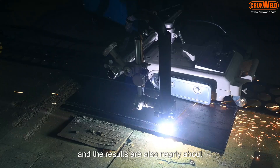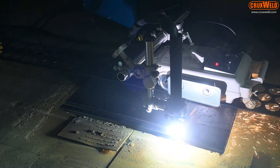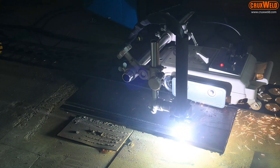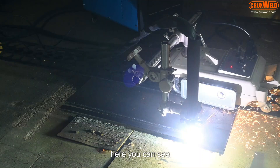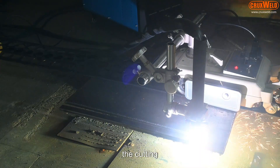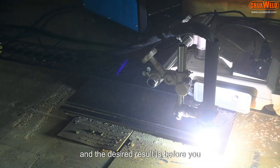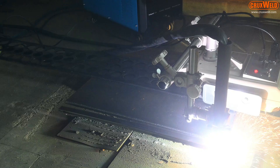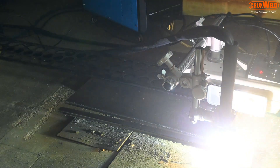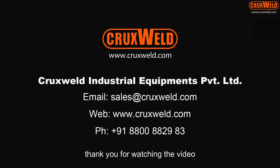The results are nearly perfect. Here you can see the cutting and the desired result. Thank you for watching the video.